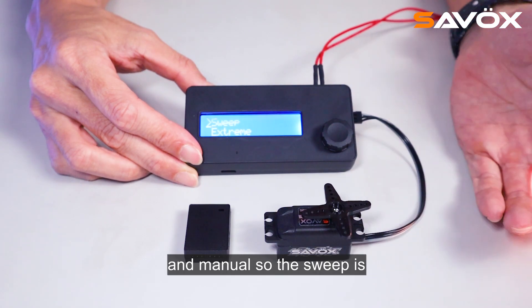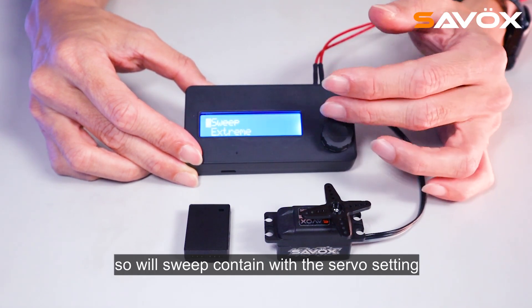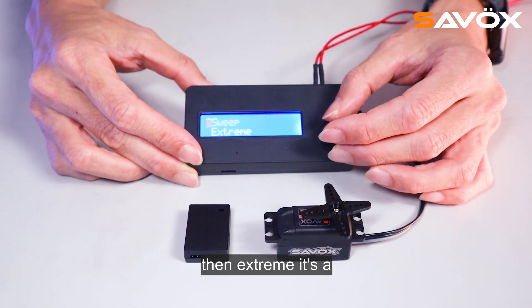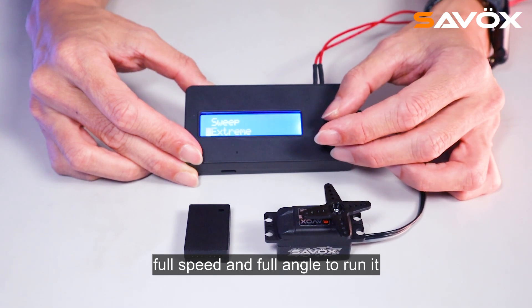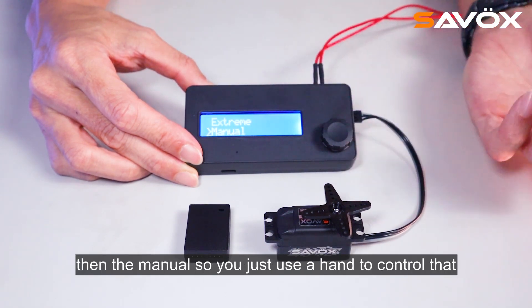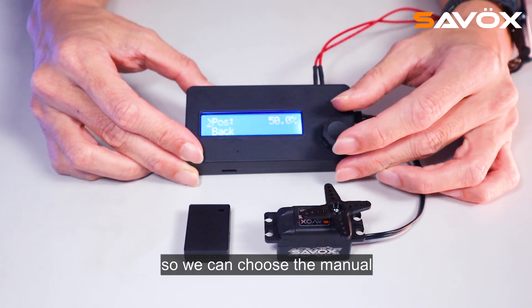The sweep mode is just like using a computer to control your servo, and it sweeps content with the servo setting. Then trim runs the servo at full speed and full angle. Then manual — you just use your hand to control it. So we can choose the manual.